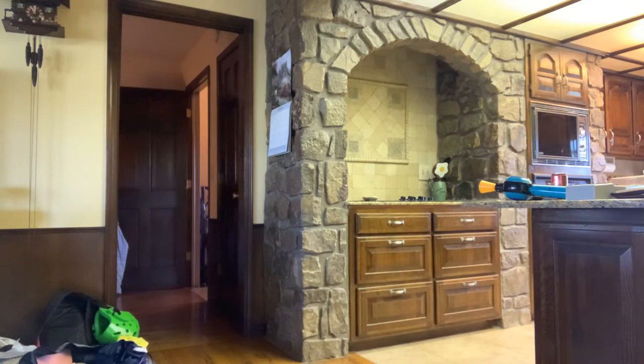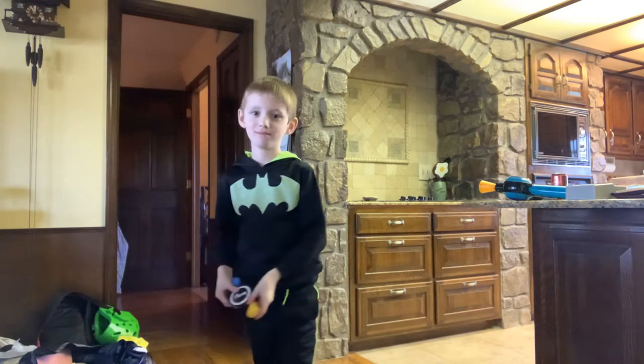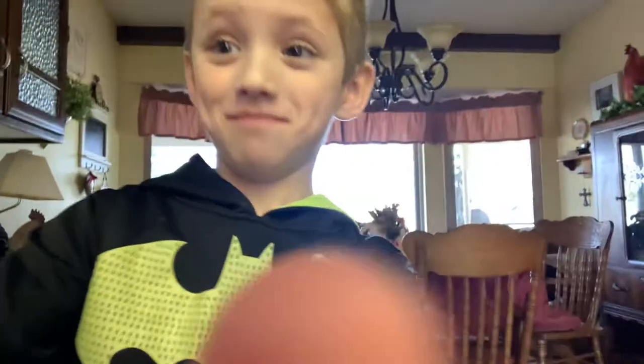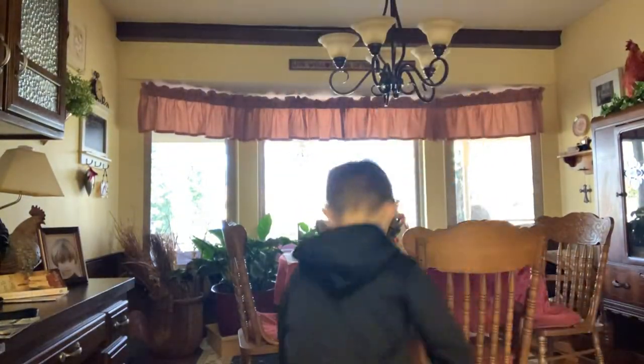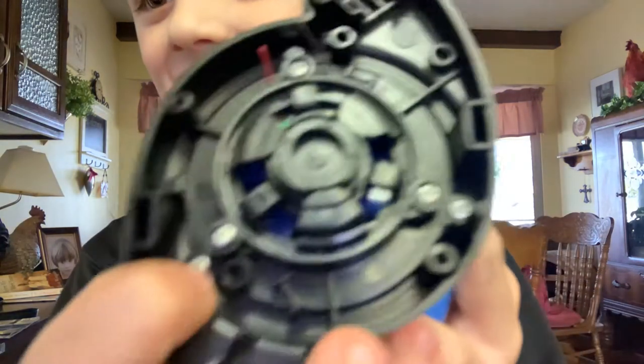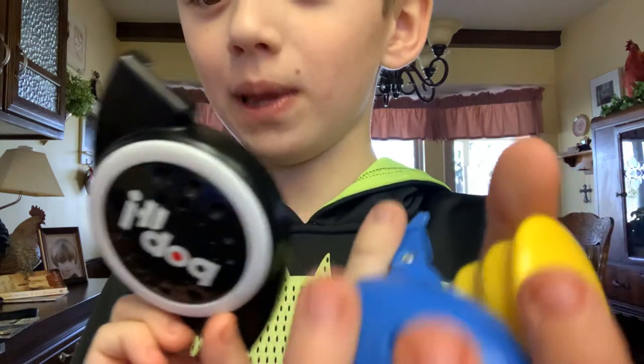So let's just get this. It's a little bopping. I'm strong, so I don't know. This is my little bopping.